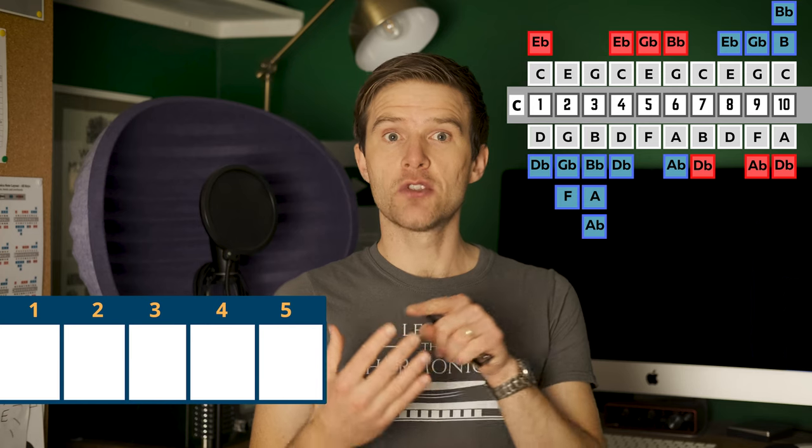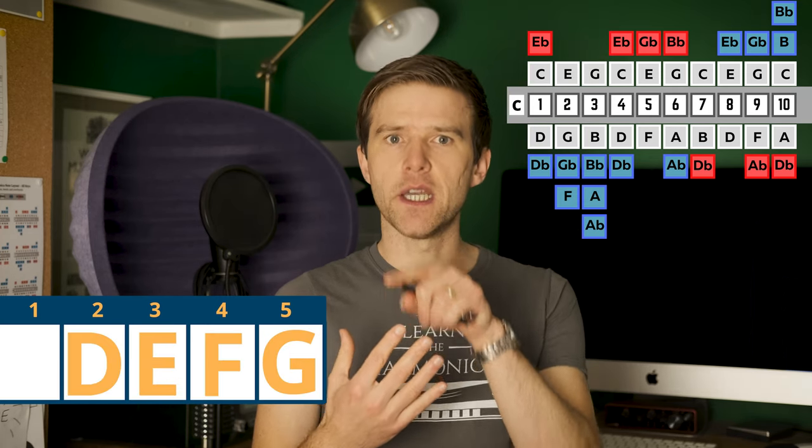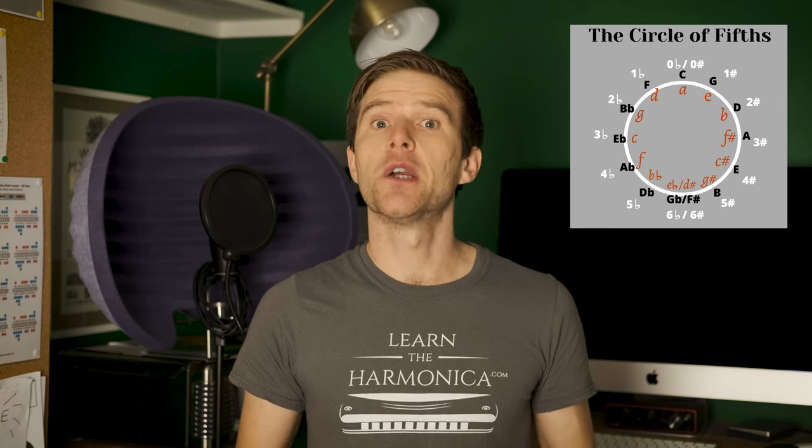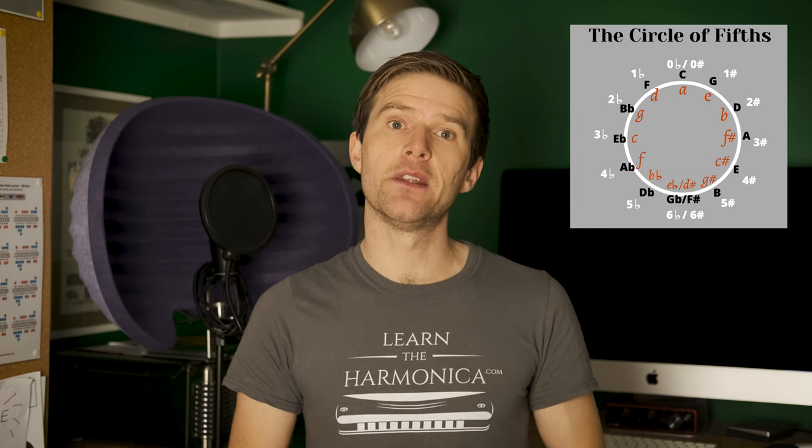If you wanted to go the other way — from the key of the song to the key of the harmonica — you just count downwards. So you go G, F, E, D, C. Therefore you'd know that if you're playing a G blues, you're probably going to use a C harmonica. You can do that with any scale depending on which key you want to play in. If you need help working out different positions, I'll include in the description a link to a full diagram with all different positions for all different keys of harmonica. There's also a great way of using the circle of fifths, and I'll put a link in the description to a video all about that.